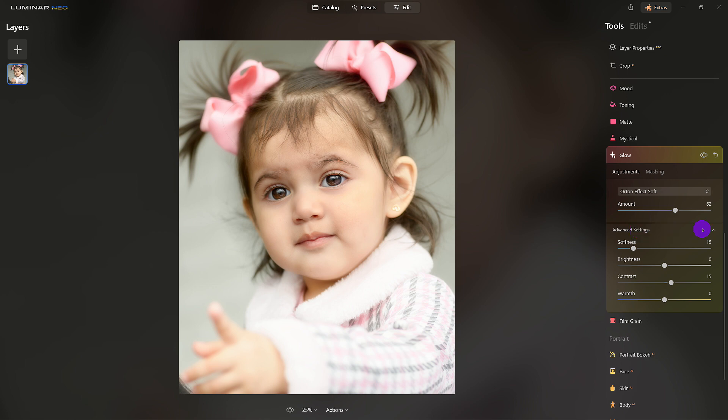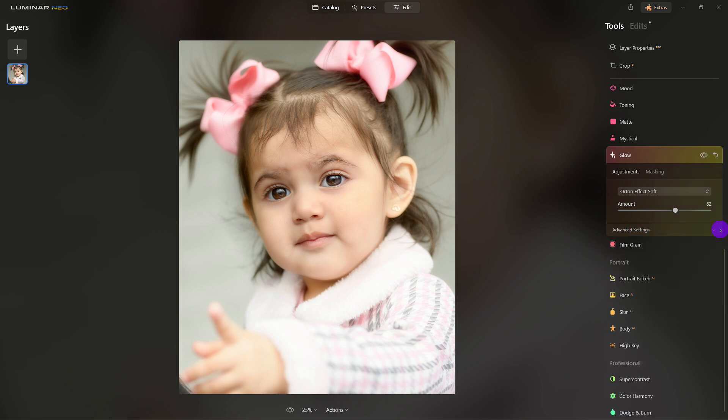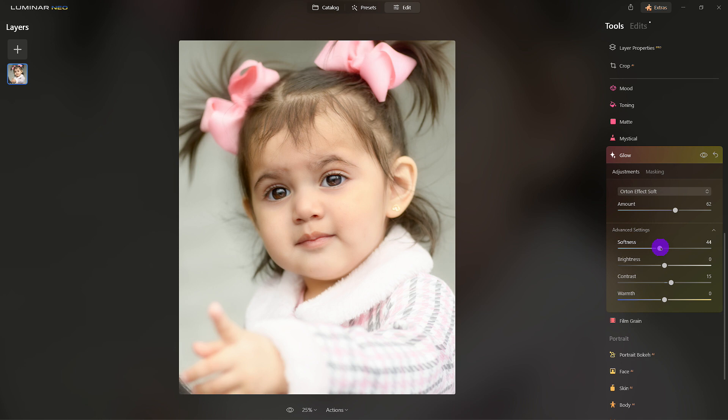Under Advance — I had it open — soften the edges. Look, you can see where that brightness comes into play. I like the warmth right where it's at, but you could add or take away some of that warmth. I'll double-click to reset it back to the original default. And a little contrast — that's fine. Good, there we have it.